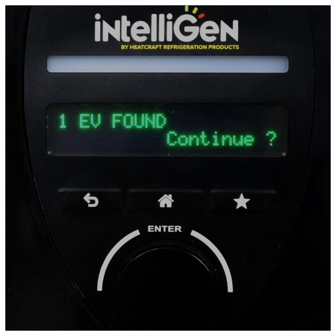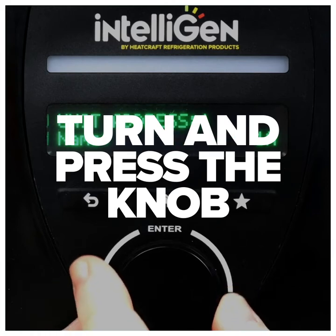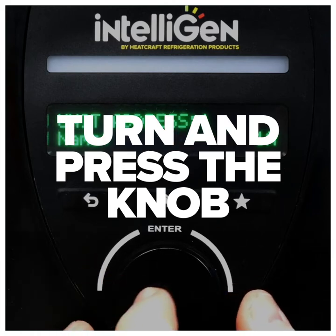With the Intelligent Guided Setup, all you need to do is turn and press the control knob to select your desired settings and start your system.